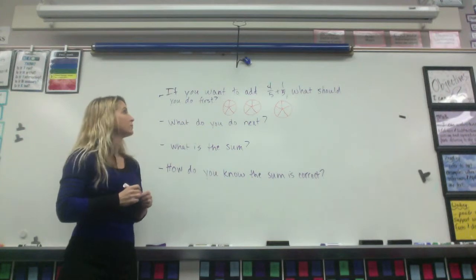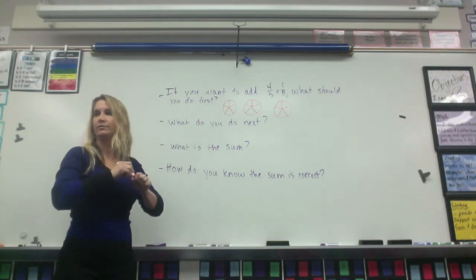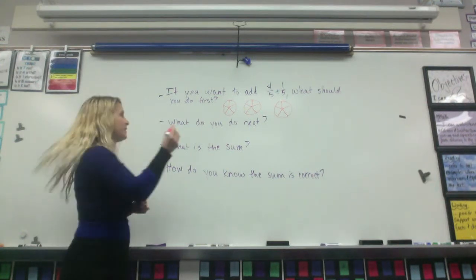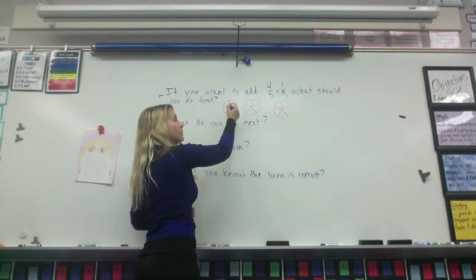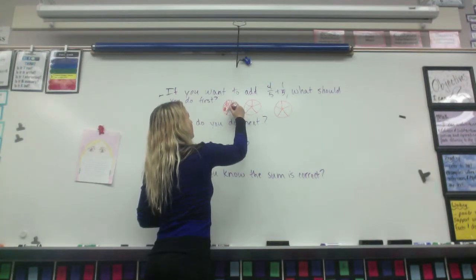Brian? Draw a model to represent. So we have the model. How am I going to represent it now? By shading in how many pieces they're on. How many pieces. So he's saying I'm going to shade in how many pieces are next. How many pieces am I going to shade on this one? Four. One, two, three, four.